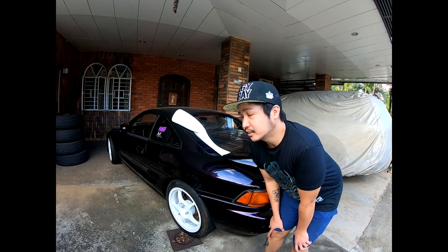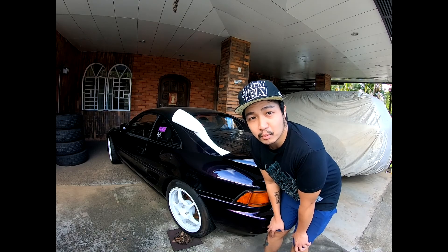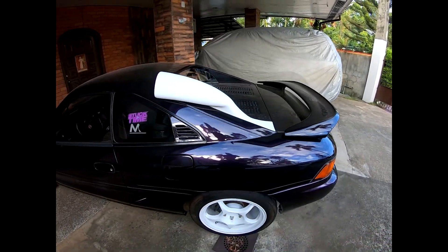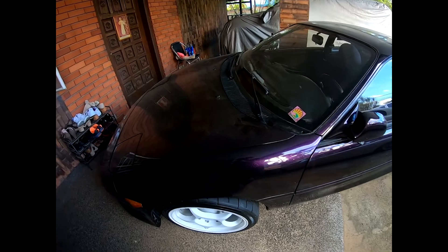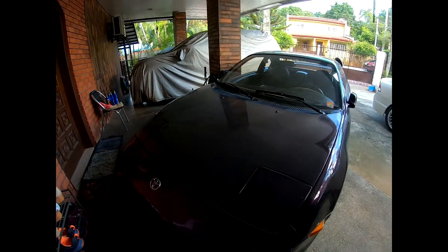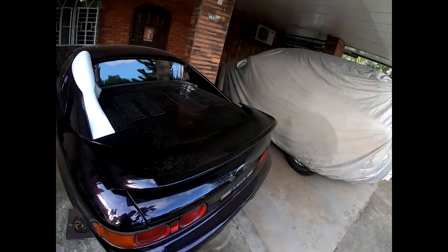What's up everyone, today we're going to wash my second gen MR2. As you can see it's dirty — it hasn't been washed in a couple of months since the lockdown here in the Philippines started. It hasn't been out; I haven't driven it around, so it's just mostly dust from sitting in the garage for a couple months. Let's start the car and back it up.